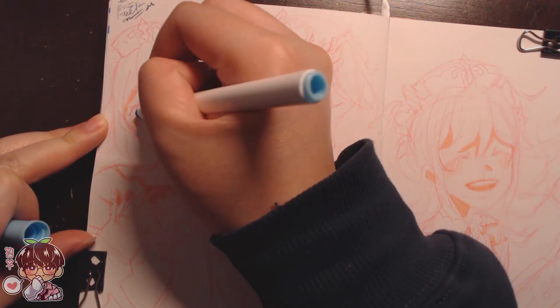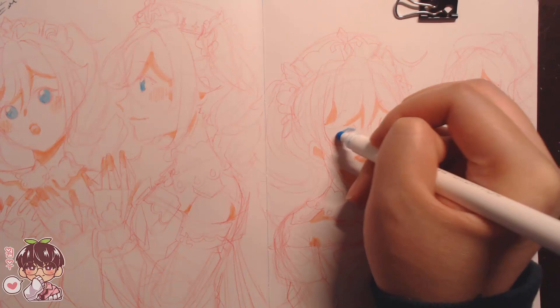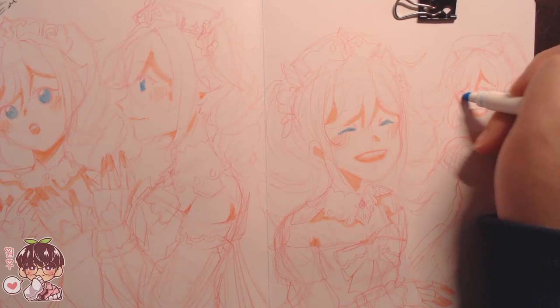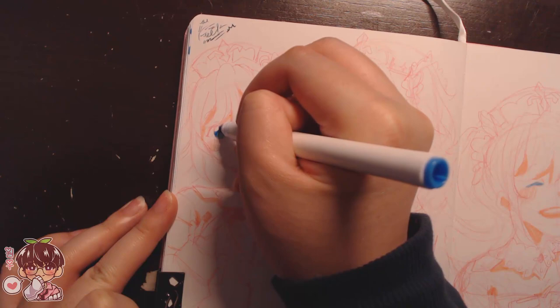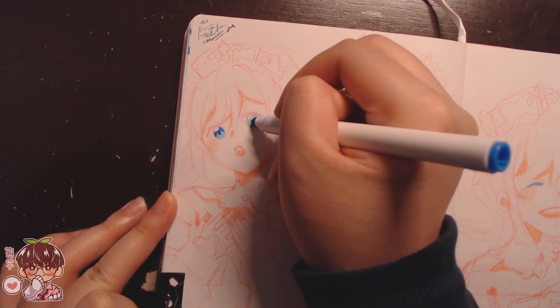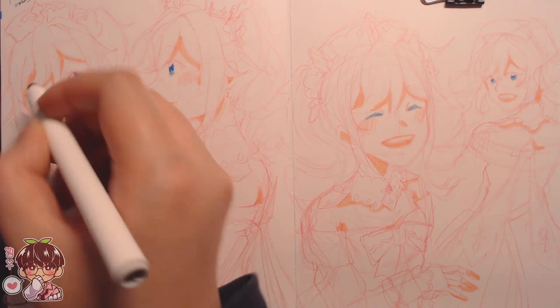I might have missed some finer details like the little band that goes from the upper part of her sleeve across her back — I don't really remember the intricate design on her dress. I have a mix of both the in-game character design and the official art, so the bottom of the dress might not resemble either exactly, just how I have it memorized.